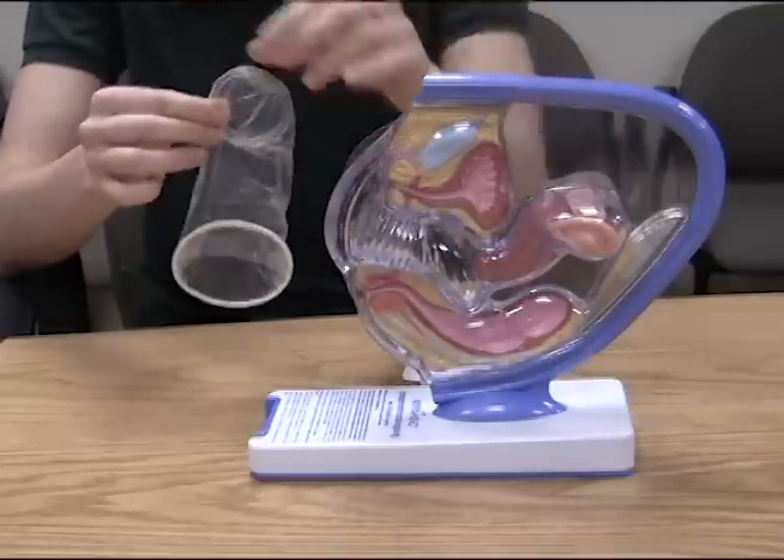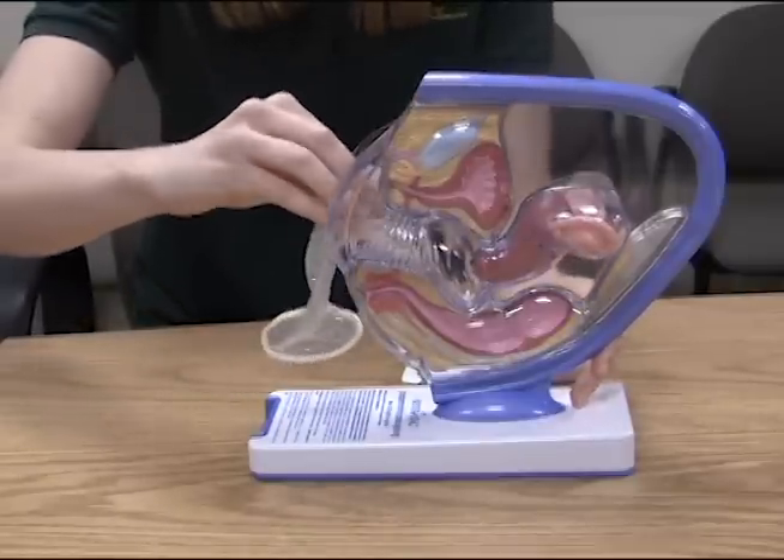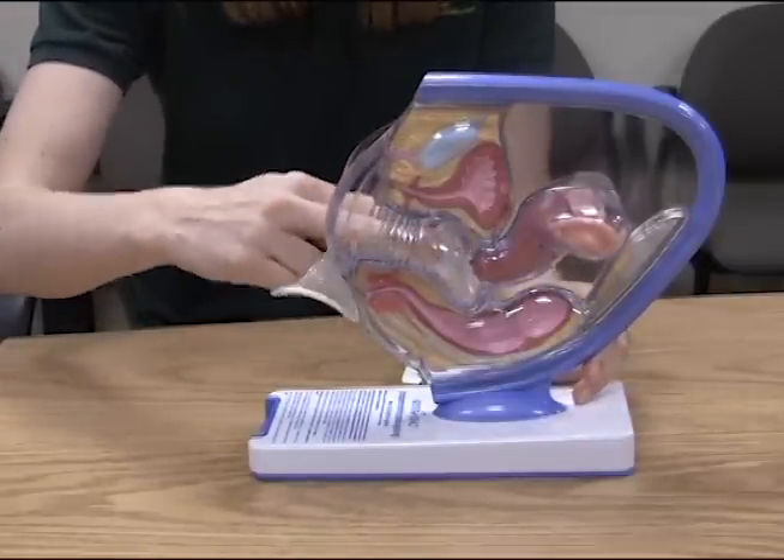Before inserting, there's an elastic ring that you're going to pinch, and then you're going to guide it through the vagina, all the way until it covers the entire cervix.